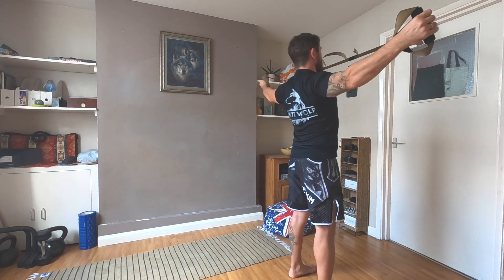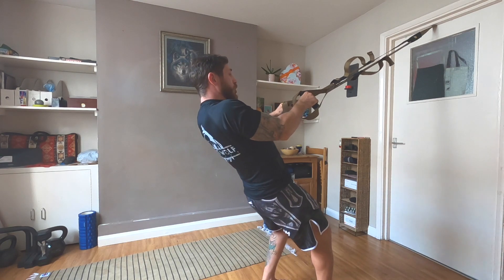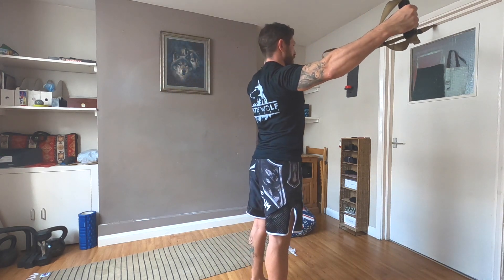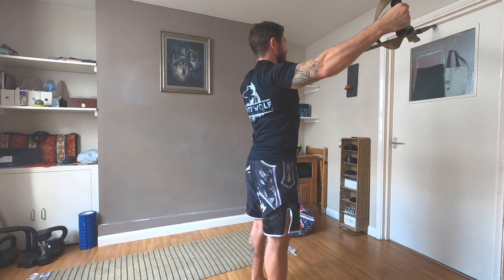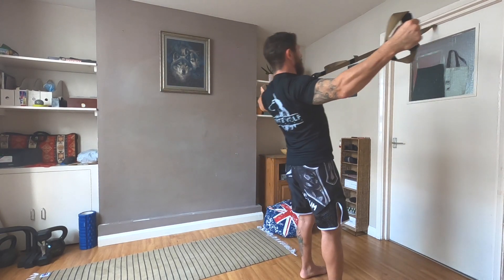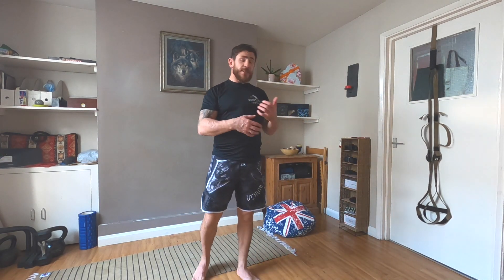If you find it difficult, you can always go a little bit higher — this will make the resistance easier. We go up and down using mostly the shoulders with straight arms. We do 10 to 15 reps depending on your fitness level and how easy the exercise feels.